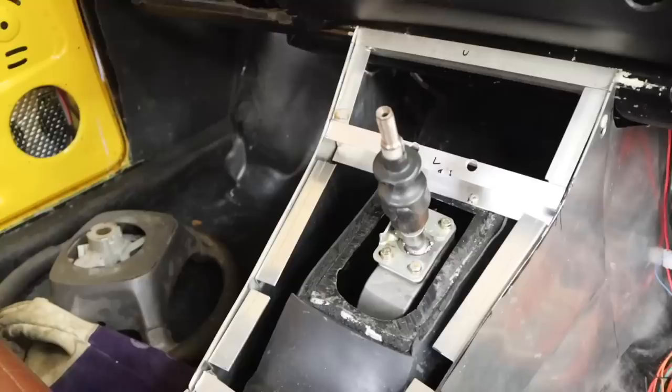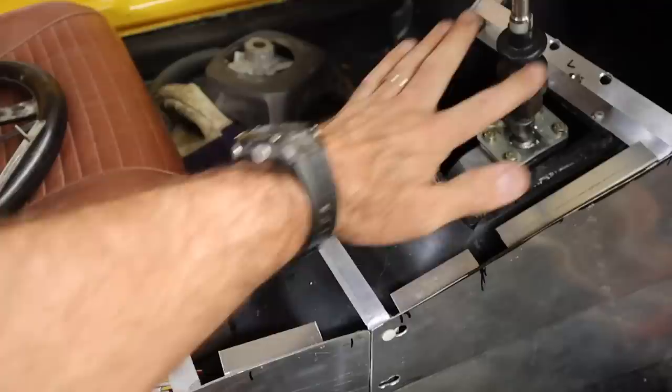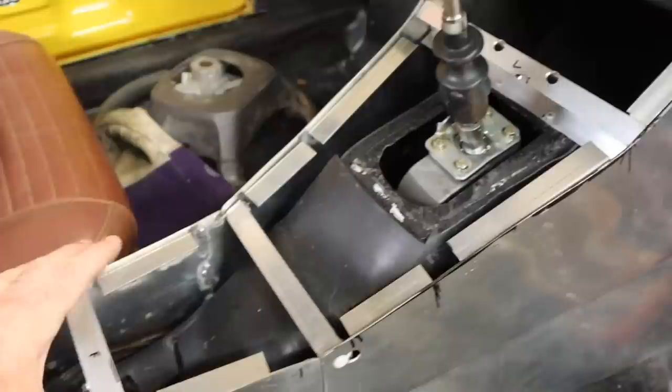I have these standoffs welded in all the way down through the center console to the back, so they will support my top plate. Now I have to get out my cardboard and cut out a template to fit in that entire section all the way along.